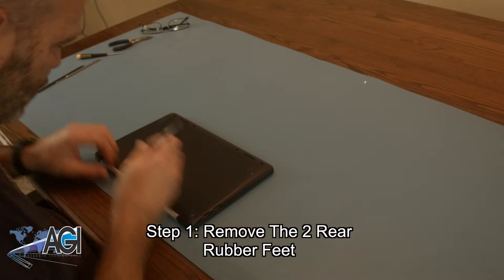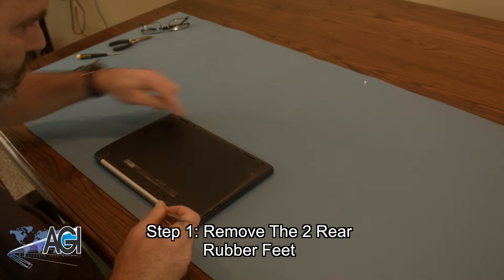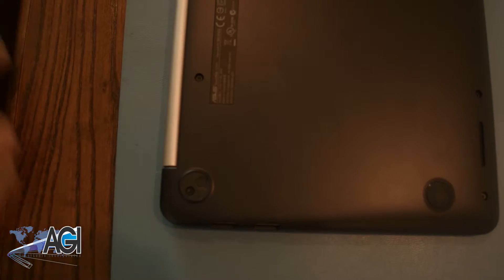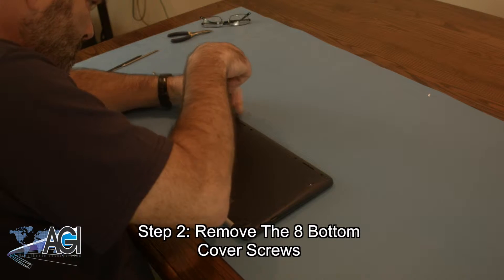The first step will be to remove the two rear rubber feet. Next, you will remove the eight bottom cover screws.